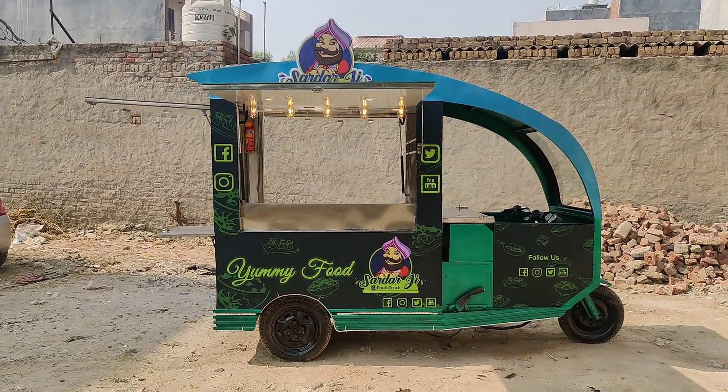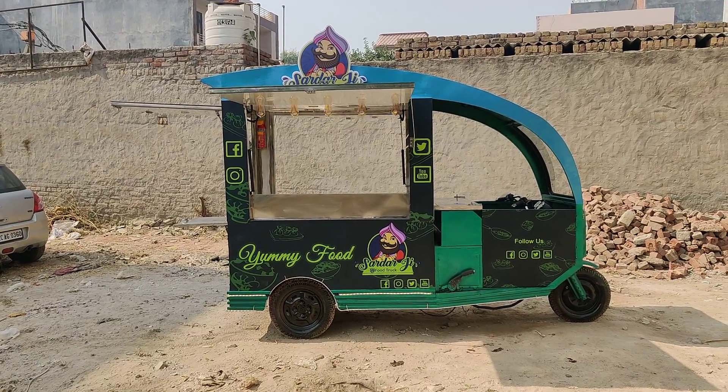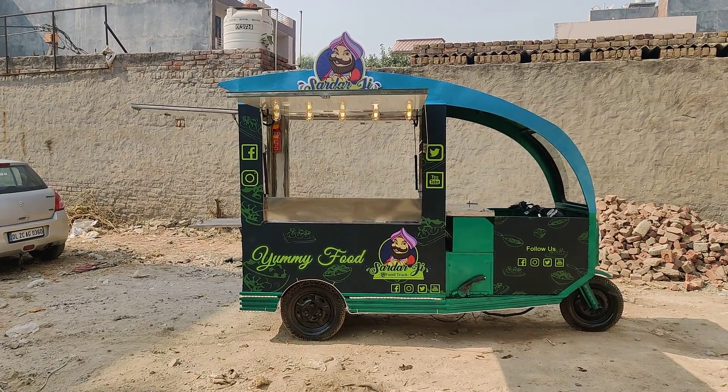Hope you guys like it — please do share it as much as you can. If you want to get your vehicle customized, do contact us. Thank you!